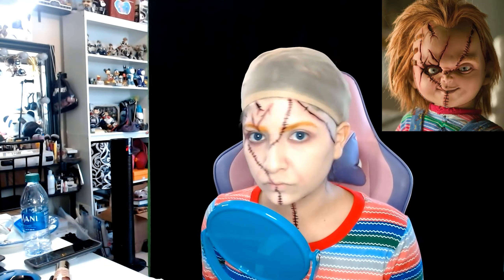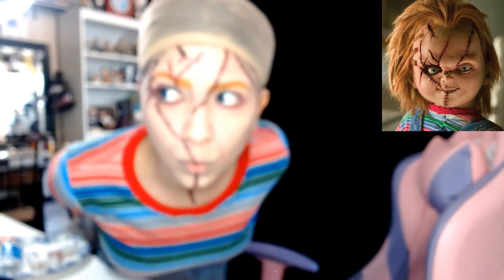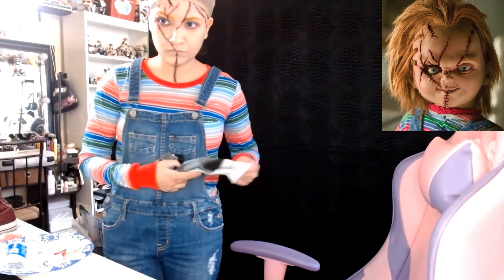Because my brows are darker I am having to apply it multiple times, but I want to make sure it matches close enough to the wig.